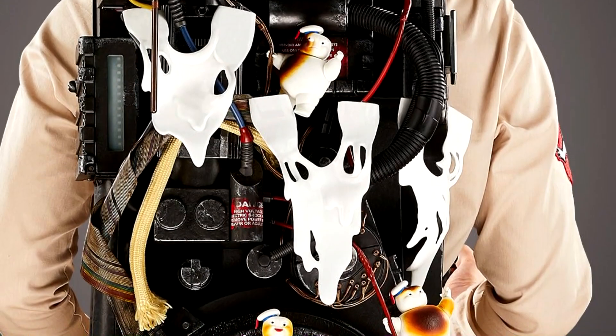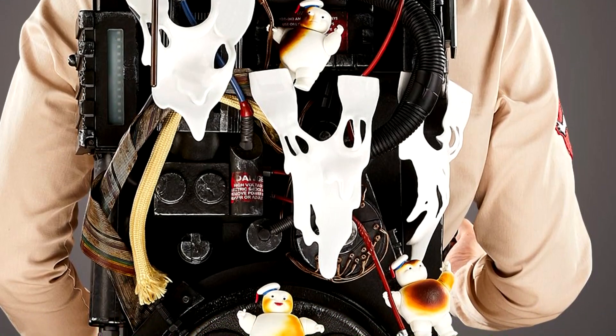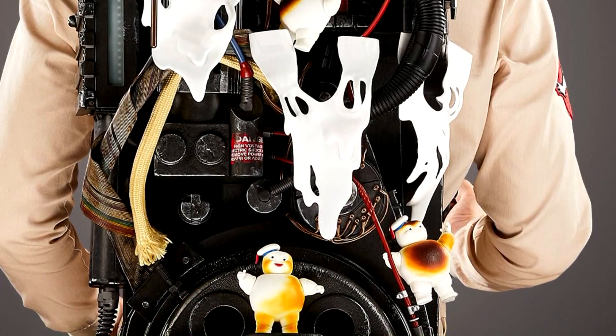I also want to touch on the fact that the mini-puffs actually do have C-grip hands, meaning that they can actually grab onto some of the wires on the back of the pack.